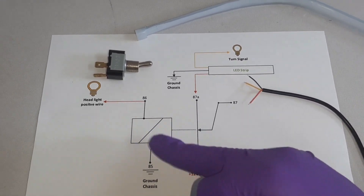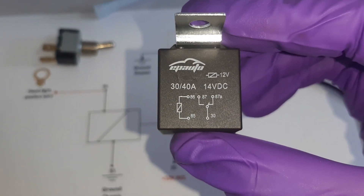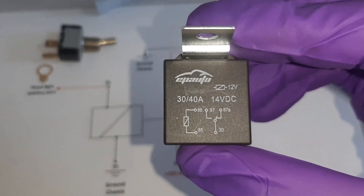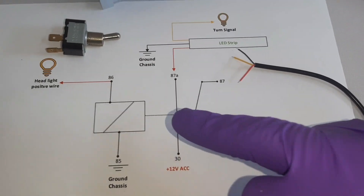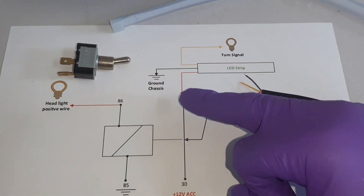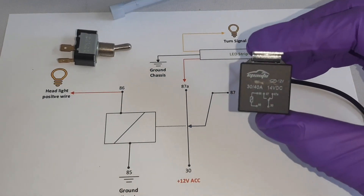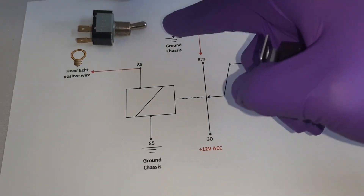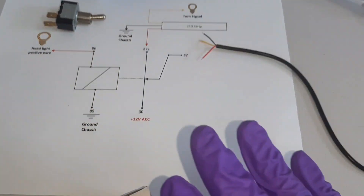Here's how the whole thing works: if you turn your car on during daytime, your headlight is not switched on, so the control side is not energized. That means signal flows from pin 30 to pin 87A, and your LED light will be on as a daytime running light. Whenever you turn your headlight on, the signal cuts from 87A to 87, and the LED light turns off. The red wire of the LED connects to pin 87A, the black wire to ground, and the yellow wire to the positive of your turn signal.